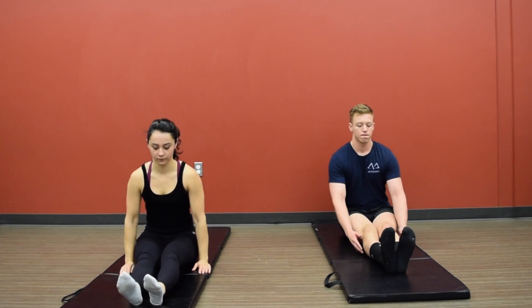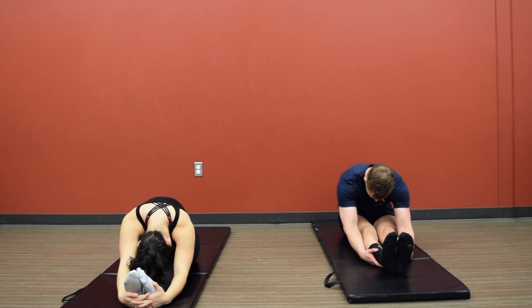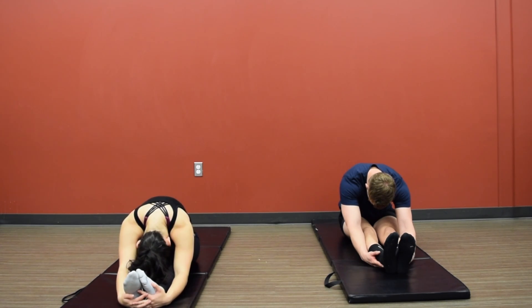And slowly bring that right leg forward. Take a deep breath out, back into a seated forward fold position, trying to go a little bit further than you did as we started. Focus on your breathing. Allow that rib cage to expand and collapse, and reach a little bit further.